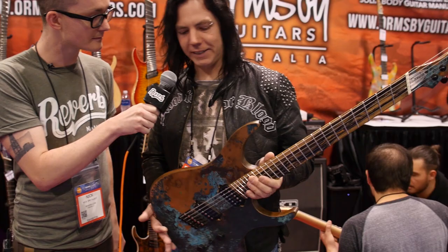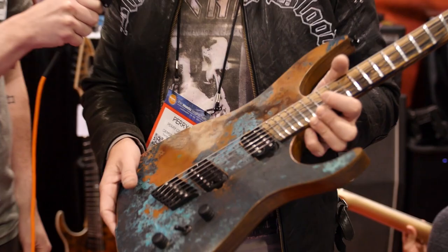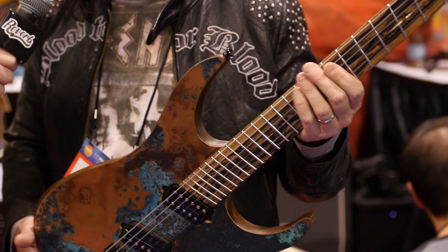So this is one of our Hype Machine models. It's our original copper top — it's actually got a sheet of copper on the top. What we do is we age that to get the patina finish and then seal it off. This has been quite a popular idea, and you can see some other examples of colours and shading on our stand here. Obviously it features the multi-scale system, which you can see the fan frets, for both tonal and ergonomic reasons.